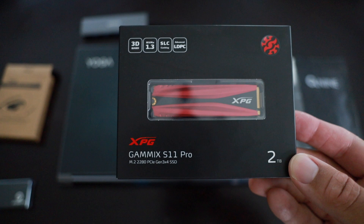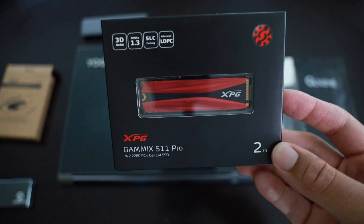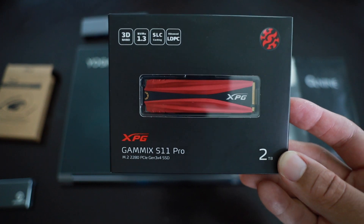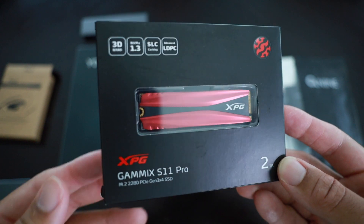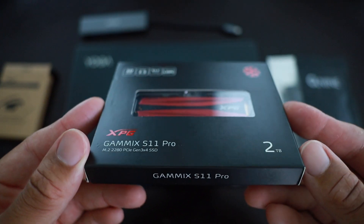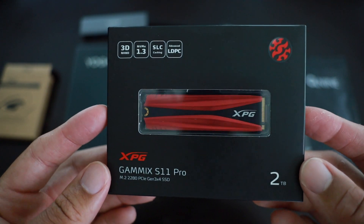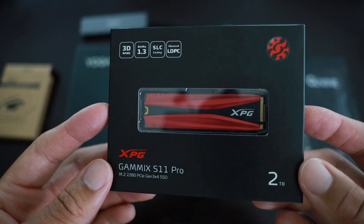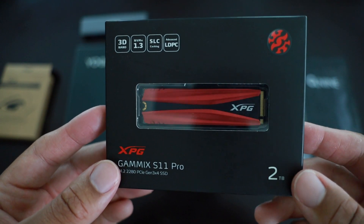The two terabyte SSD we have right here is the XPG S11 Pro two terabyte SSD. This SSD was around $260 at the time I shot this — price will vary because I got it on a sale. Pretty good price for two terabytes. It had great reviews on Amazon and I'll be linking it down below.